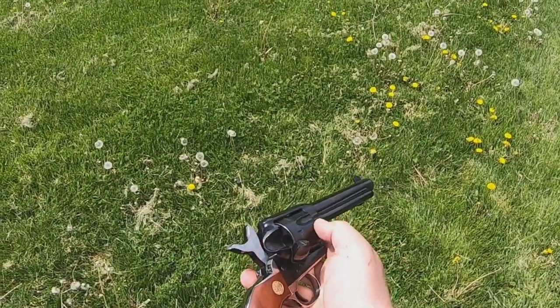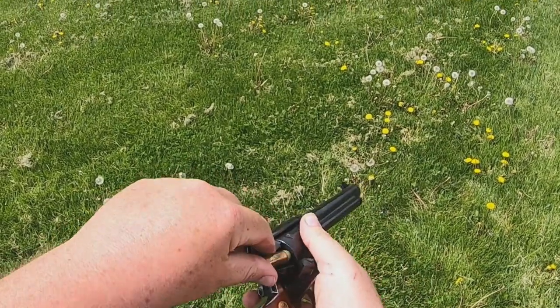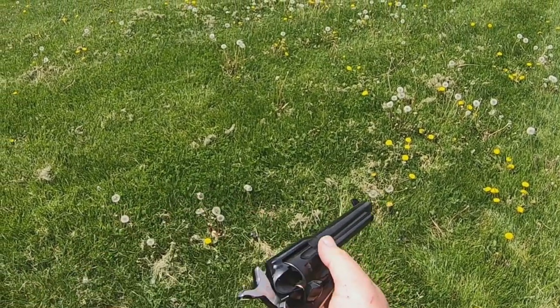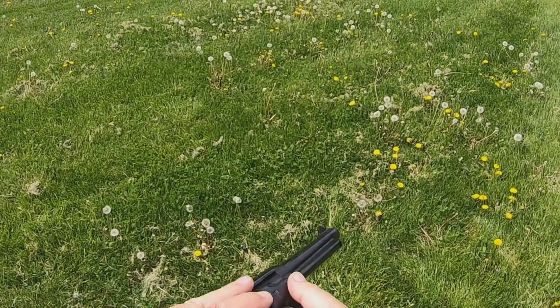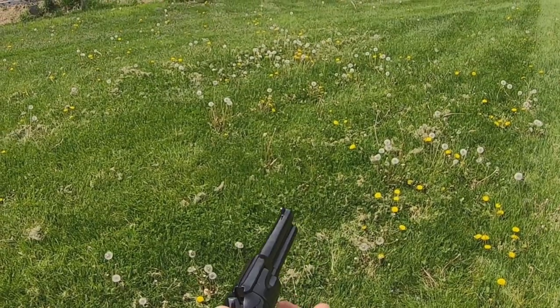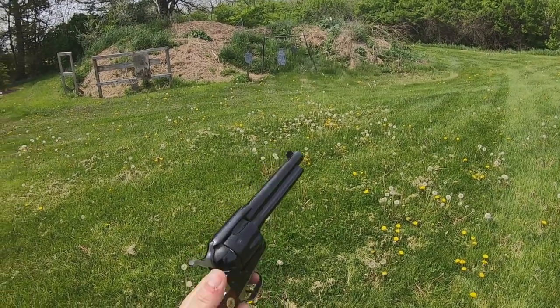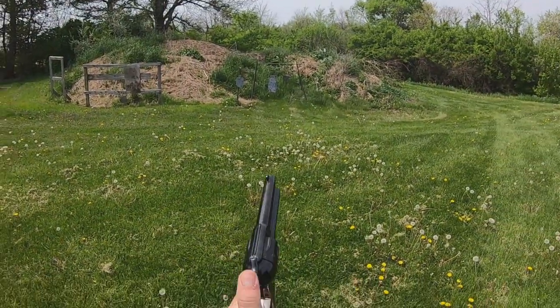Got 10 more shots here. We'll do this five — just let you guys see how I'm loading them here. Close that, go back, down, and if you can see in that gap there, we're on an empty chamber.